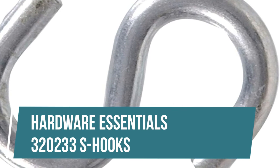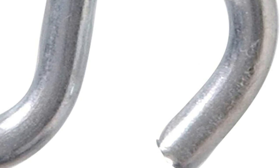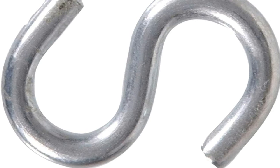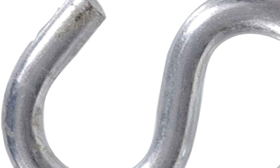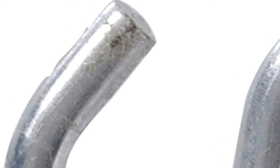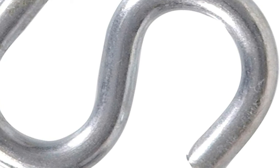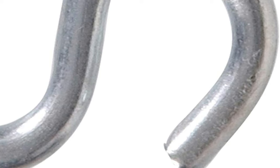Hardware Essentials 320233 S Hooks. Hardware Essentials S Hooks are great for reorganizing. Use them in the workshop, home or garden. S Hooks have a larger opening than J hooks and can be used on broader rods for hanging. Zinc finish helps prevent rust. Available in several sizes and finishes. S Hooks feature wood screw threads that make them easy to fix directly into wood or timber to create convenient hanging points.